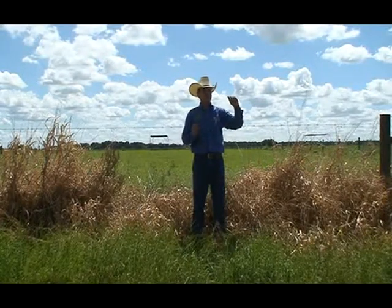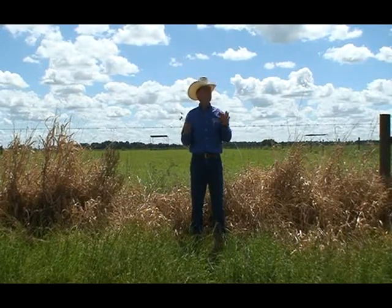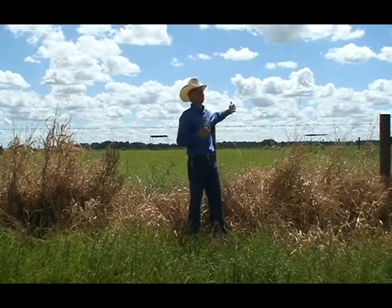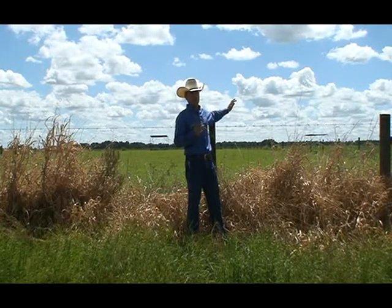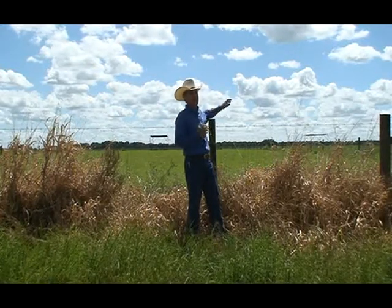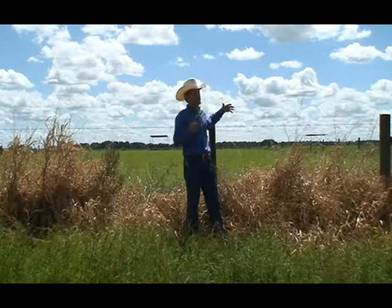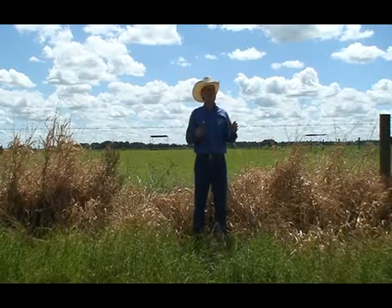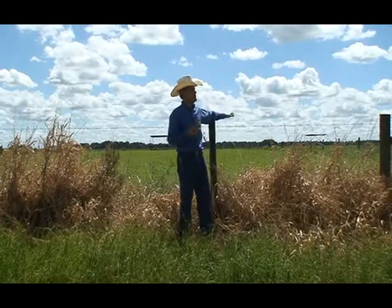Some people working with small square bales for horses say Jiggs is greener than other grasses. What actually happens is that because it dries faster, it keeps its color when you bale it — you bale a little faster and it doesn't stay too long on the field. The hay looks better, though that doesn't mean it is nutritionally better. But it looks good, which is very attractive if you're in the business of square bales for horses.